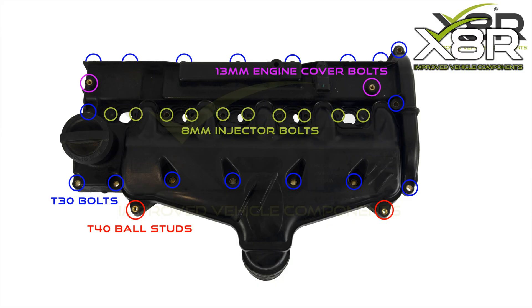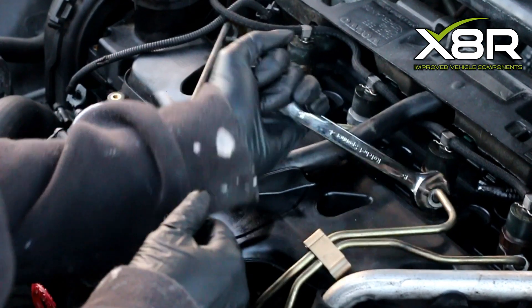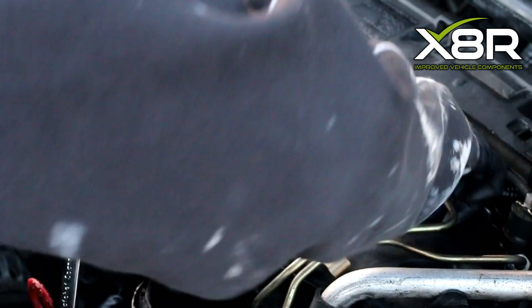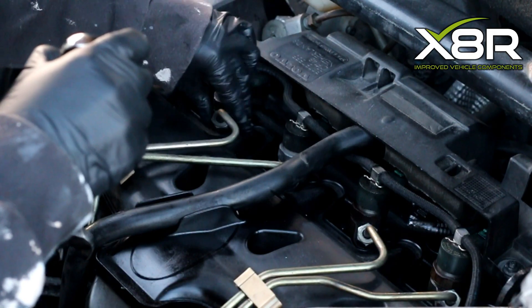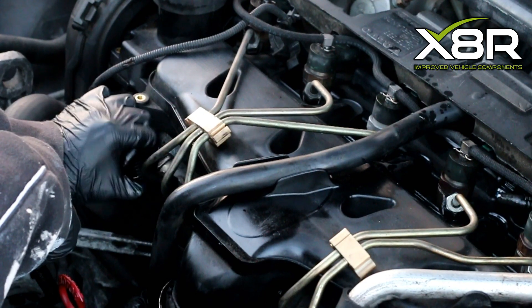Use a T30 to remove the screws that retain the intake manifold. These screws are marked in blue as shown on this diagram. Use a 15mm spanner to crack the nuts retaining the fuel injector pipes. Loosen them by hand, then remove the pipes.